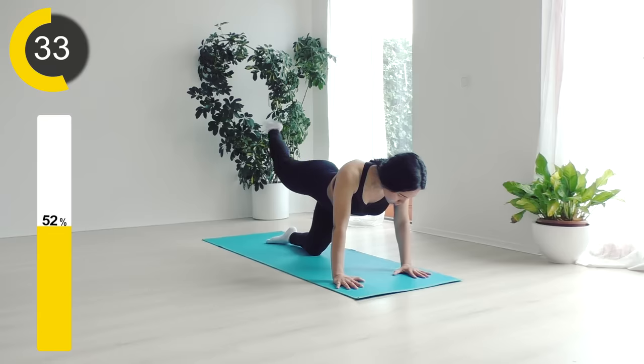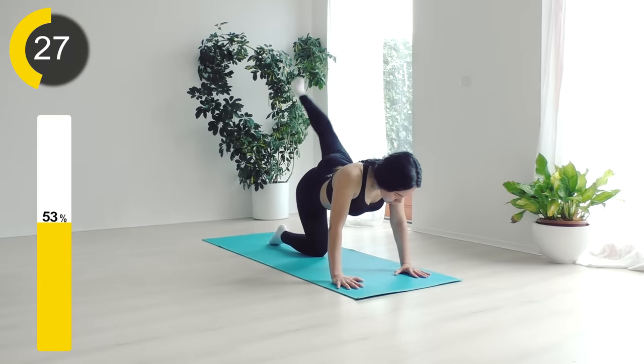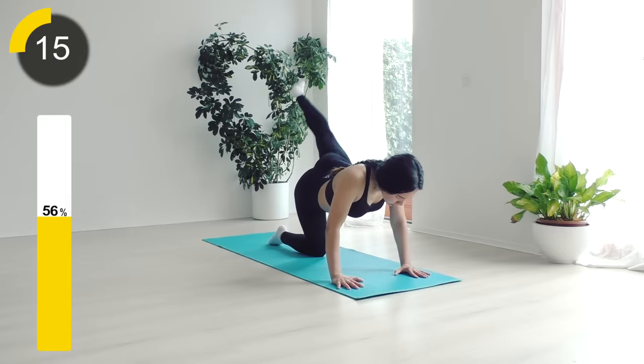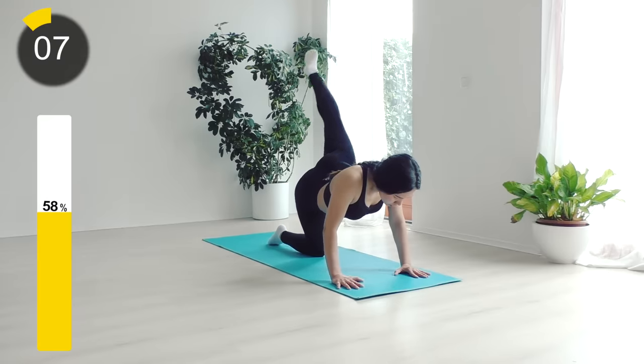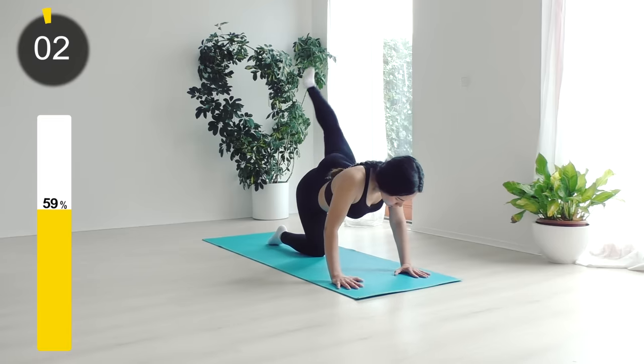Alright, let's just keep going. Three, two, one — now let's change to the other side. I'm going to count you down from the last five. Let's go: four, three, two, and one.